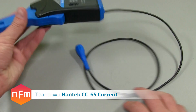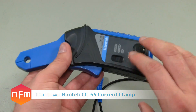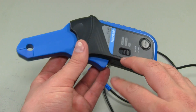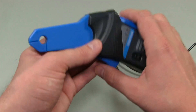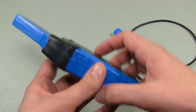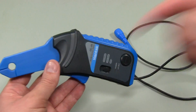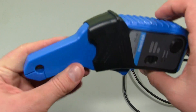Hey guys, today we're tearing down the Hantec CC65 AC/DC current clamp. If you've been with our channel for a while, you know this is a device I've looked at previously - we did a summary video looking at the specs, the eBay page, and the manufacturer's website and had a quick look at it. Today we're actually going to take a closer look, take the thing apart, and do a teardown. I recommend you start with the first video if you haven't seen it already - I'll link it in the description.